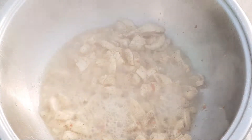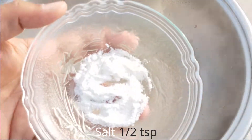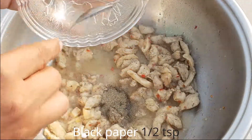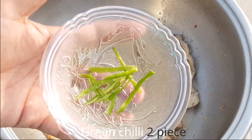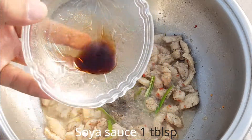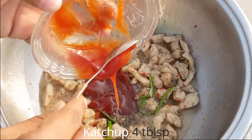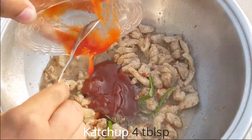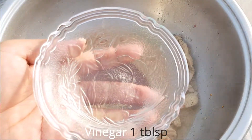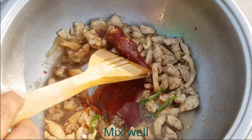Cook the chicken for 5 minutes until the color is white. Add 1.5 teaspoon salt, 1.5 teaspoon black pepper, 2.5 teaspoon green chili, 1 tablespoon soya sauce, 4 tablespoons ketchup, and 1 tablespoon vinegar.